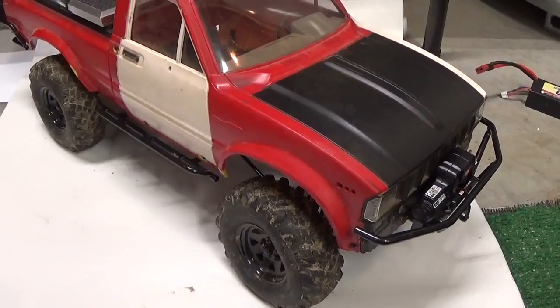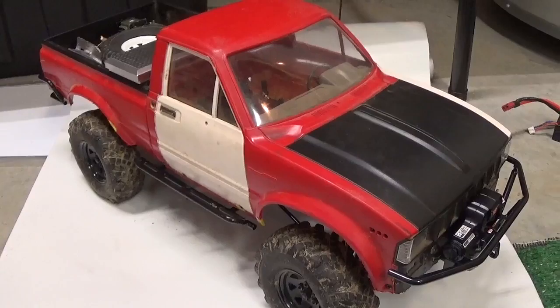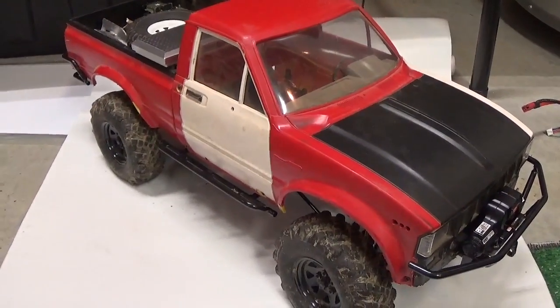That's kind of how I drive mine — roll it over and things like that. So a pretty paint job wasn't really an option. This is definitely not a shelf queen.